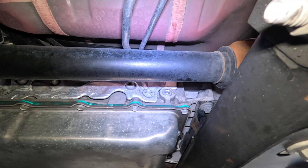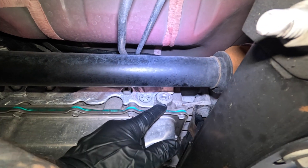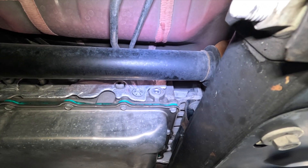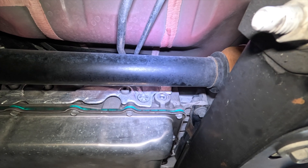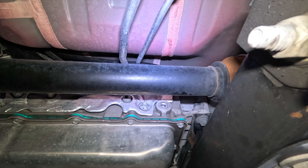If it comes pouring out, then you're overfilled. What you really want is if you pull the plug and it just barely trickles down — that's a good fill. Doing that will also allow you to see the condition of the transmission fluid. It should be a nice bright pink. If it's black, then you're definitely due for service and you should go ahead and do that.